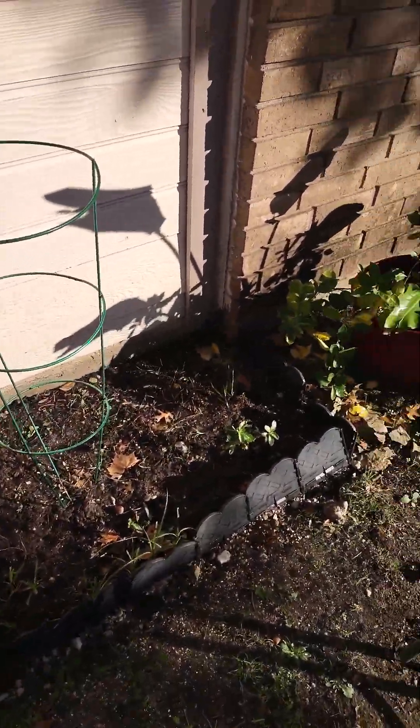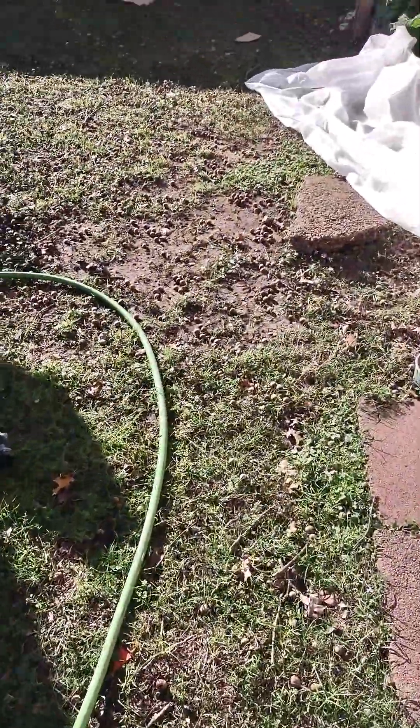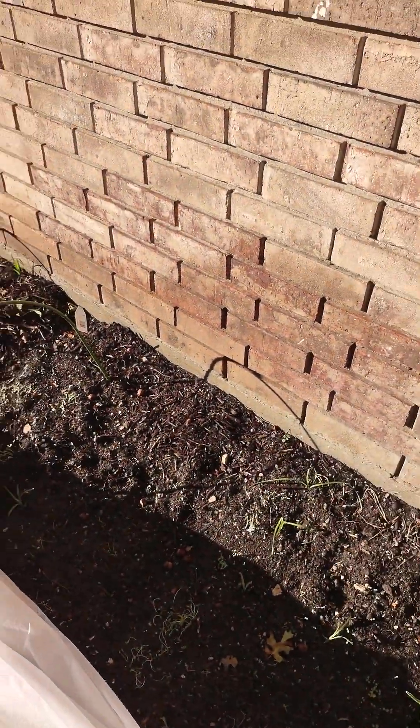It's all messy still, of course, and the acorns are starting to fall. It's going to be hard to collect or get rid of. But these are my seeds.